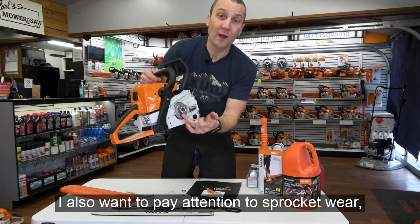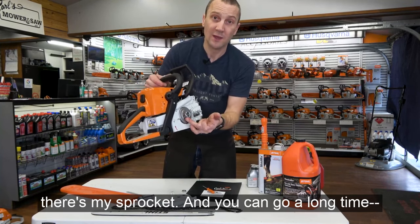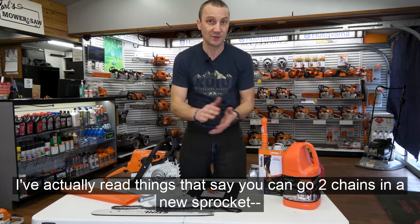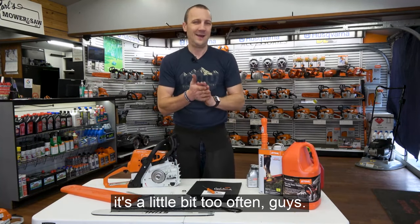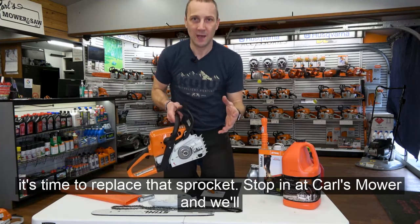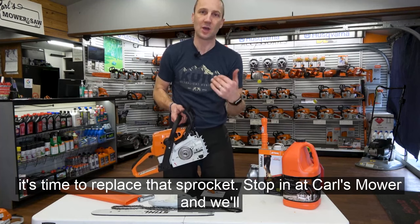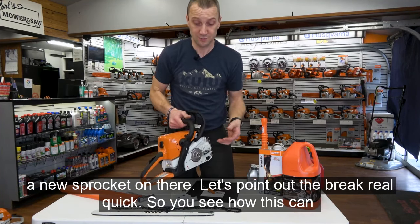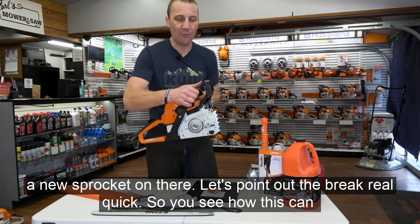Pay attention to sprocket wear. There's the sprocket. I've read things that say go two chains to a new sprocket — that's a little too often. When you start seeing a groove dug into it, it's time to replace that sprocket. Stop in and we'll get you the right sprocket and help you get on your way.